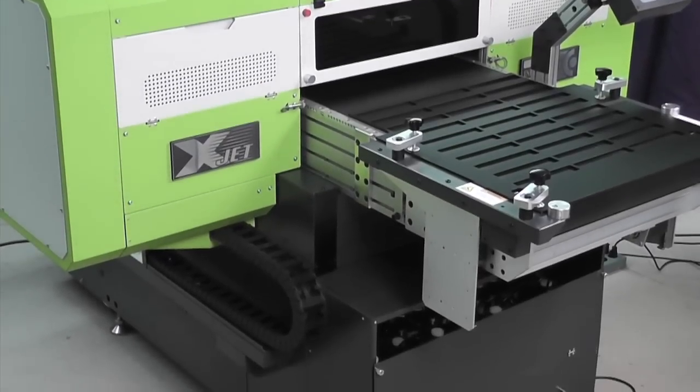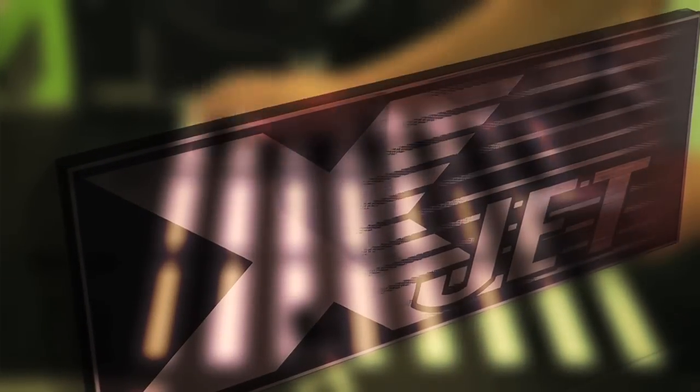It's industrial. Weighing over 1,500 pounds, the X-Jet is capable of running full production 24 hours a day.